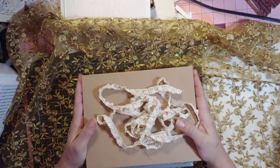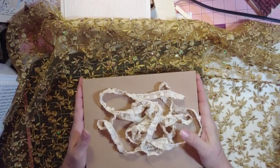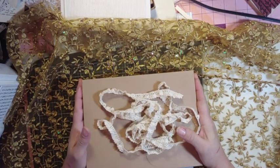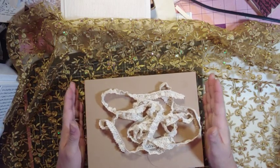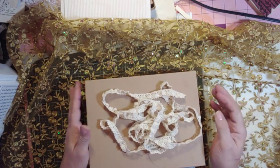Today I have a design team flip — not flip through. I was sent a design team box from Crafty Me Shop, and I wanted to share it and show a couple of projects of how I'm using this stuff.